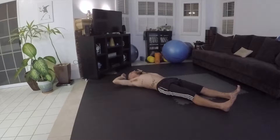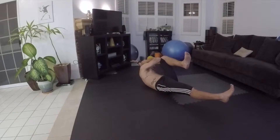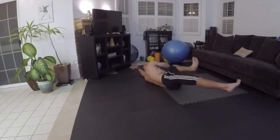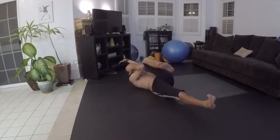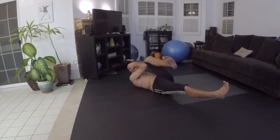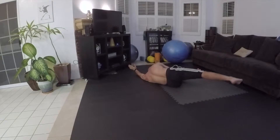Some people like to play little games — touching elbow to knee and then trying to roll to the side. Roll back, and roll back and forth without losing that contact.